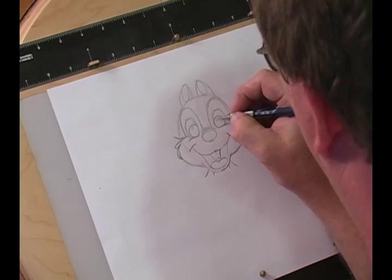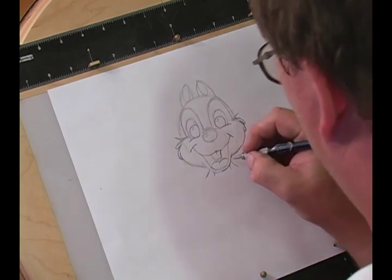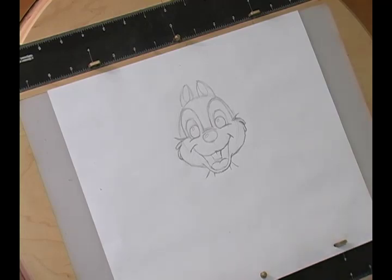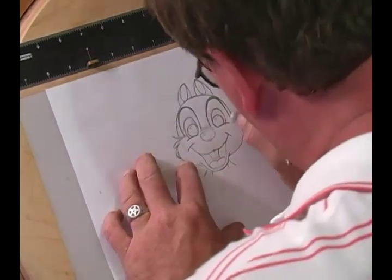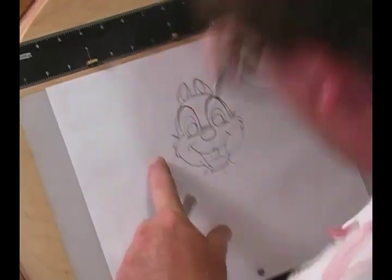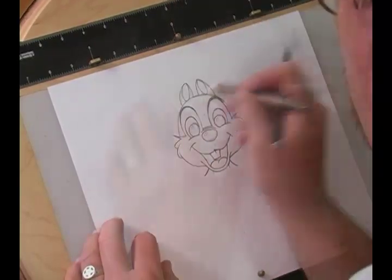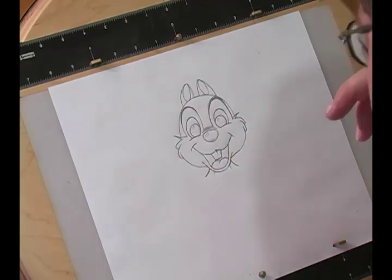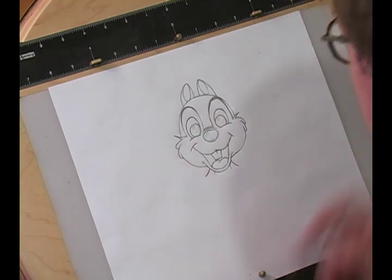Now what I'm going to do is start cleaning up with a heavier pencil line and start shaving it in. I hope you've enjoyed this tutorial on how to draw Chip. Alright, now I'm going to shave it in, clean it up, and see what we get when we're done. Okay, there we go. Now I'm going to do some shading and some modeling. Looks like it's looking pretty good — so far, so good.